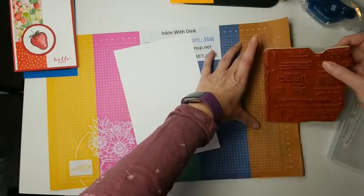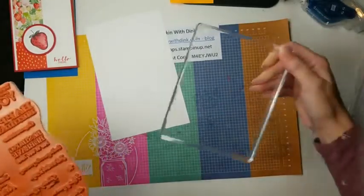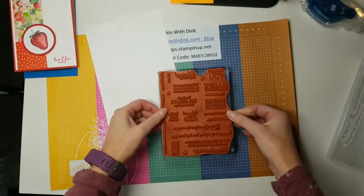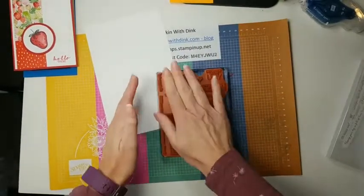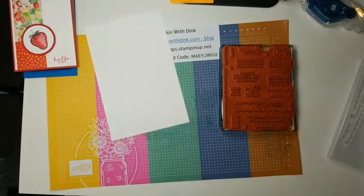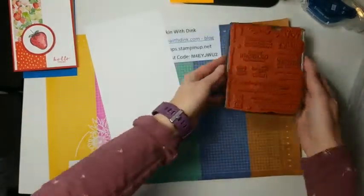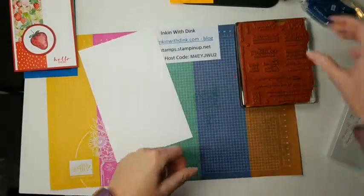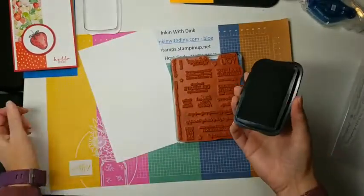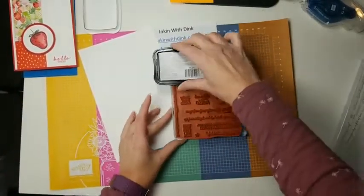For this big stamp you'll need either a Stamparatus or a big clear block — this one is size F, specifically for big stamps. Since the stamp is bigger than my stamp pad, I'm going to take my stamp pad directly to it. I'll just tap it a couple of times across the stamp.